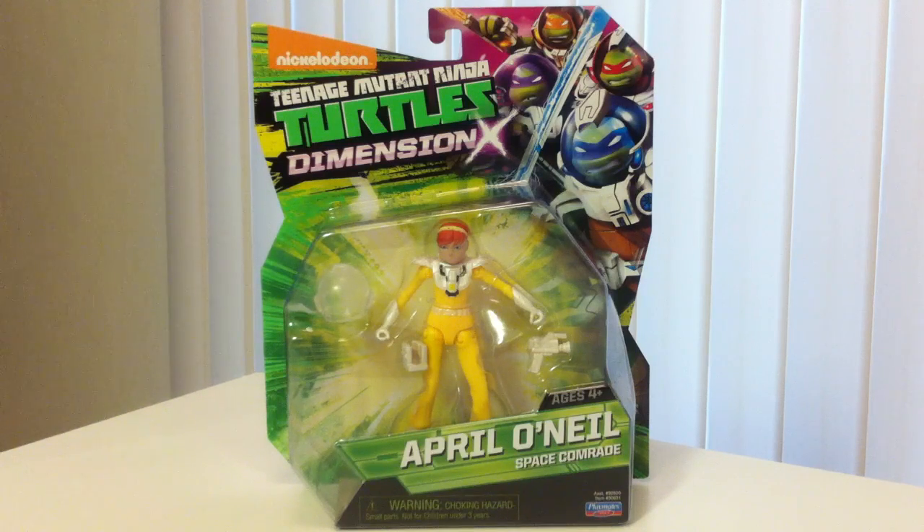Hello everyone, I'm the White Foot Soldier and I'm extremely excited because I just got back from Target. I stopped in after work to get some Mega Bloks Ninja Turtle figures and I thought I'd check the Playmates line. And lo and behold, there was an April O'Neil Space Comrade, a Roebug, and a Casey Jones Space Vigilante — only one of each. I got those three, and right below there was one Fugitoid ship as well. So I have all four in hand and I'm going to be unboxing and reviewing each one by one.